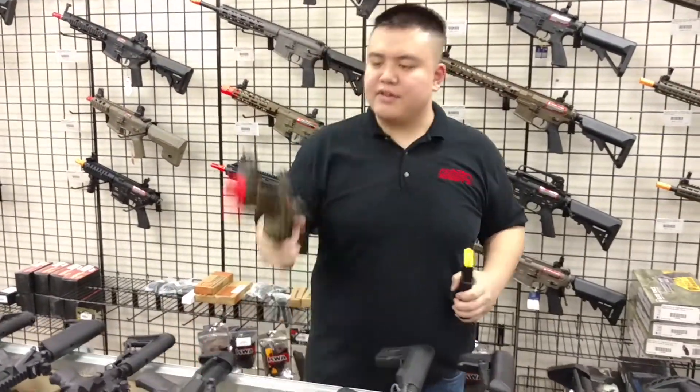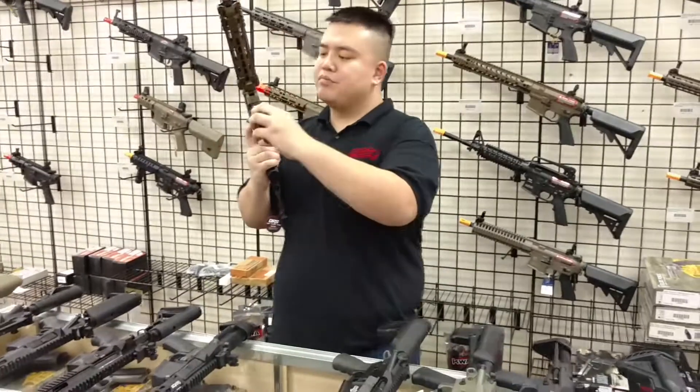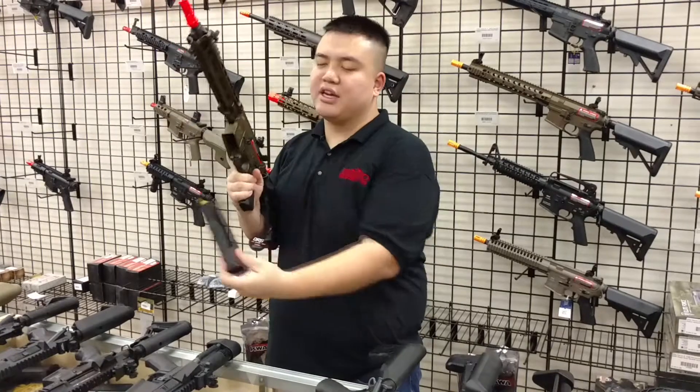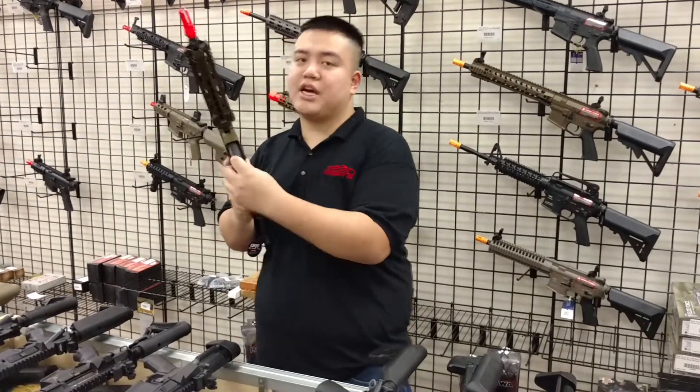The next rifle is the VFC Avalons. These will fit pretty much with no problem — they fit just like any other M4 mags and you won't need to pull it out to actually release it.